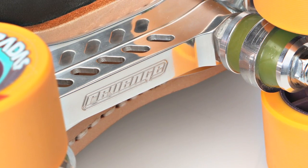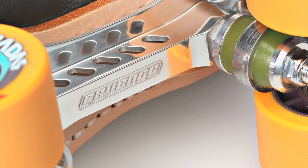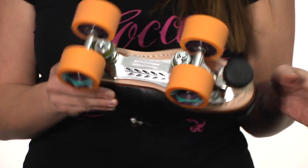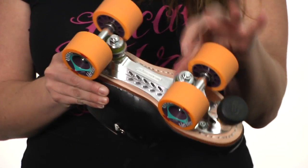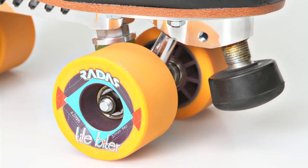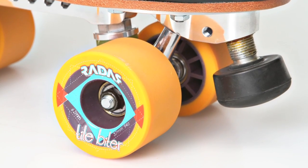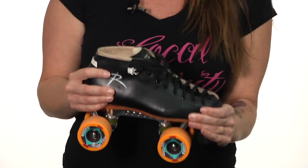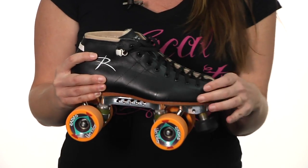Moving down, the Torch is fitted with the aluminum Revenge plate, which is a super lightweight plate by Powerdyne. It's got great hop-up cushions on it and Tile Biter wheels with the Nitride Swiss bearings. So you're really getting an awesome speed package — just a top quality boot.